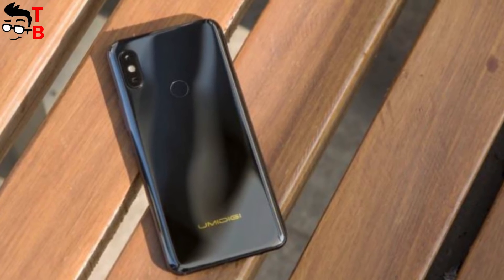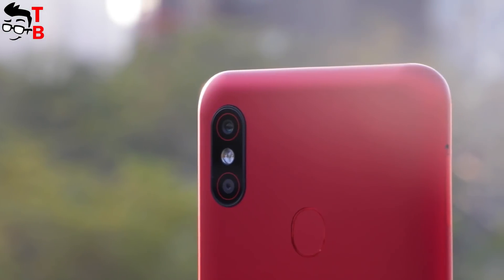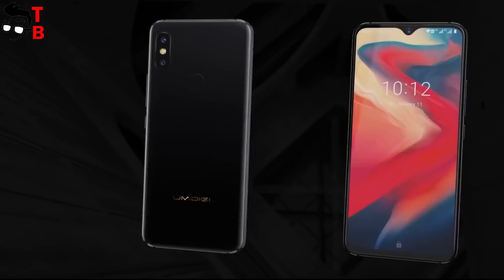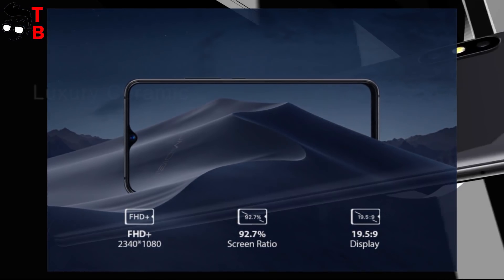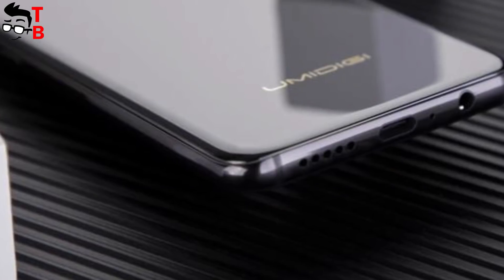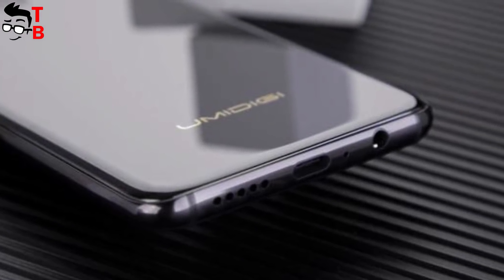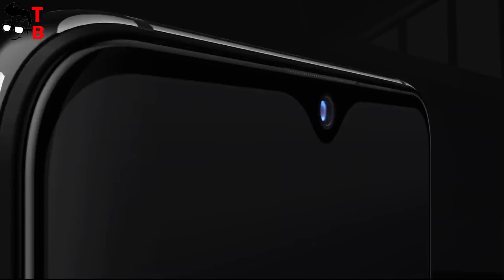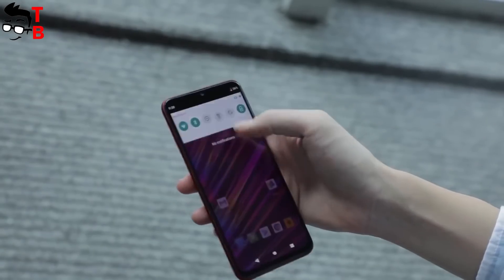UMIDG S3 Pro has a similar design to UMIDG F1 — we already made a video about this phone. On the front panel, we can see a 6.3-inch display with Full HD Plus resolution and a water drop notch. The screen-to-body ratio is about 92%. The rear panel is made of ceramic. There is a dual rear camera, flashlight, and fingerprint sensor on the back. The smartphone has a USB Type-C port and a 3.5mm audio jack. UMIDG S3 Pro looks and feels amazing for the price of only $270, and uses a premium ceramic back panel.